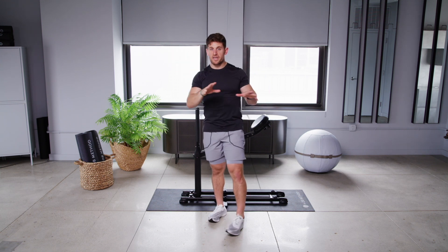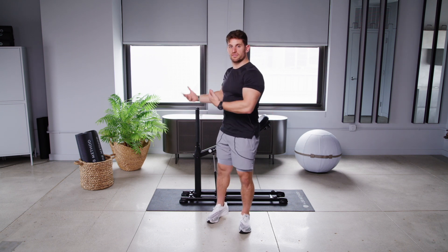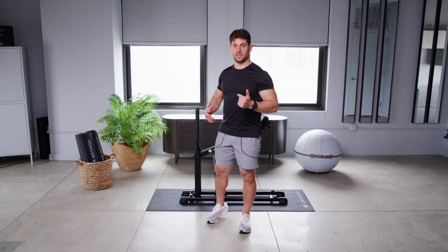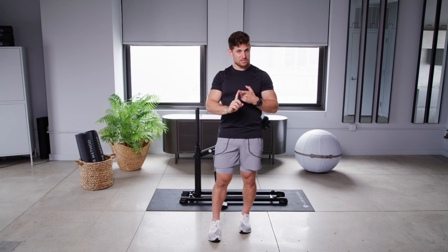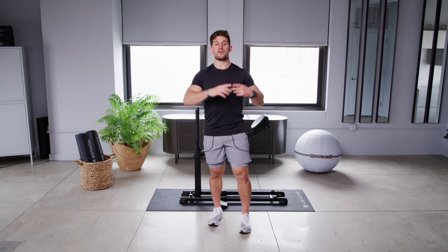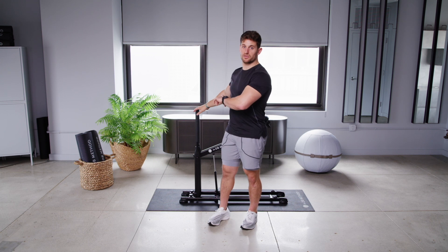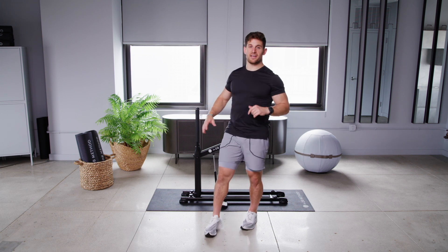So there you have it. You might be asking yourself where can I use this, where does it fit in my program? That's where it fits, and that's where I've started to see a lot of success with my athletes. Don't be discouraged by the fact that you're a strong squatter — we can always get better. We're going to squat every day for the rest of our lives, whether you're in a car, sitting down at your desk, or going to the restroom. So let's make sure we always squat the best way possible. We want to squat for longevity, and this machine is going to help you do exactly that. Until next time, I'm Coach Andrew.